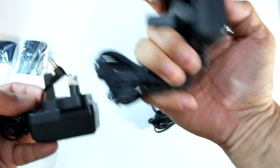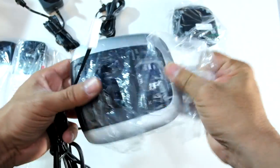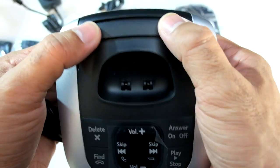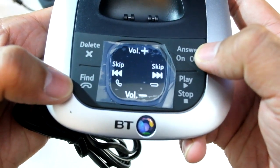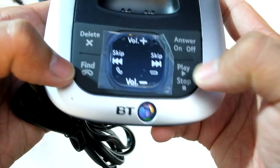Nice and simple, nothing major to report there. Two standard plugs, and we've got a base station here. It's a decent little unit, very plasticky, which you'd expect for this price. That's where your phone will sit. It has delete, find, and potentially hang up, as well as answer, phone on and off, play, stop for the answer phone.